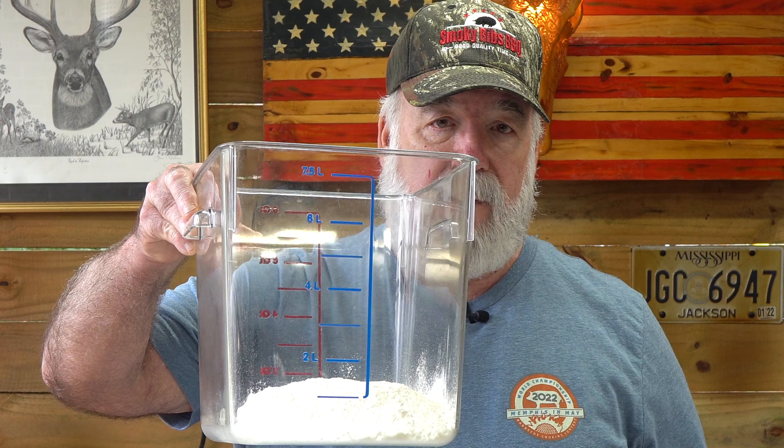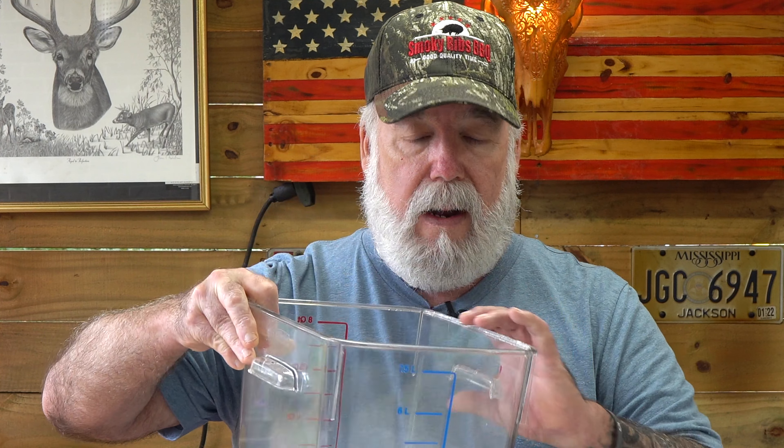That's more yeast than what I would typically use on a low overnight ferment, because I want it to rise quickly. It's not going to have as much flavor as letting it go overnight, and the gluten structure won't be as good, but it's going to be good enough. Now I've got 360 grams of all-purpose flour. I want to go in with about half of that to start.